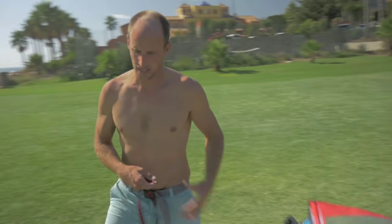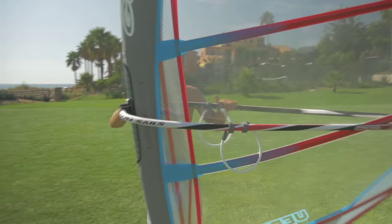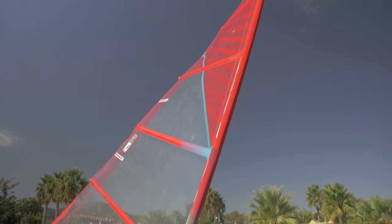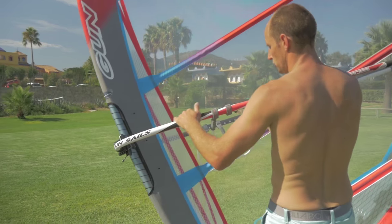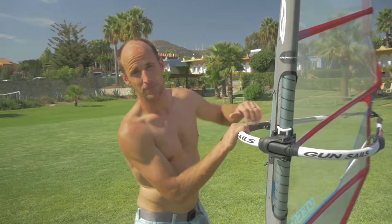Now with the sail set up nicely, let's try and give it another rotation on the beach. The leech is really nice and clean. The baton tension seems to be running down nicely and progressively, keeping the leech nice and tight at the bottom and progressively opening more towards the top. The rotation is a little easier now — especially because this cam has been eased off — and you can see it just snaps right into place with no drama, no issues. More cam tension will affect rotation in a negative way but give you more stability. Less cam tension gives easier rotation but less stability. That pretty much sums it up.